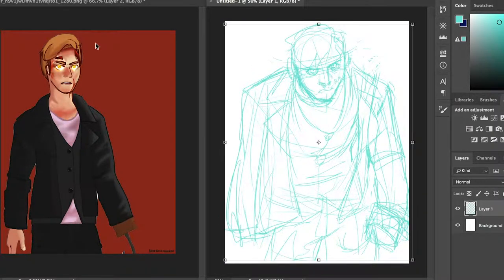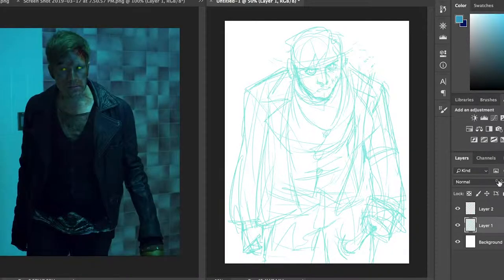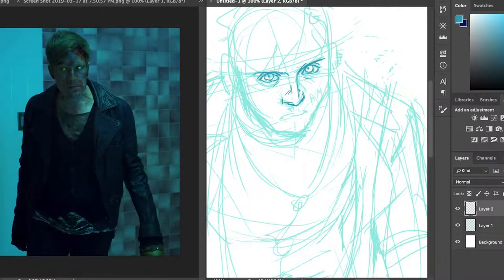This is a drawing of Patrick Stump from the way he looked in the Young Blood Chronicles, which was this big music video series that Fall Out Boy did. I just really like it — Patrick's my favorite member of the band, and he was back in 2014 when I made this. I think I was 13 because it was at the start of the year.